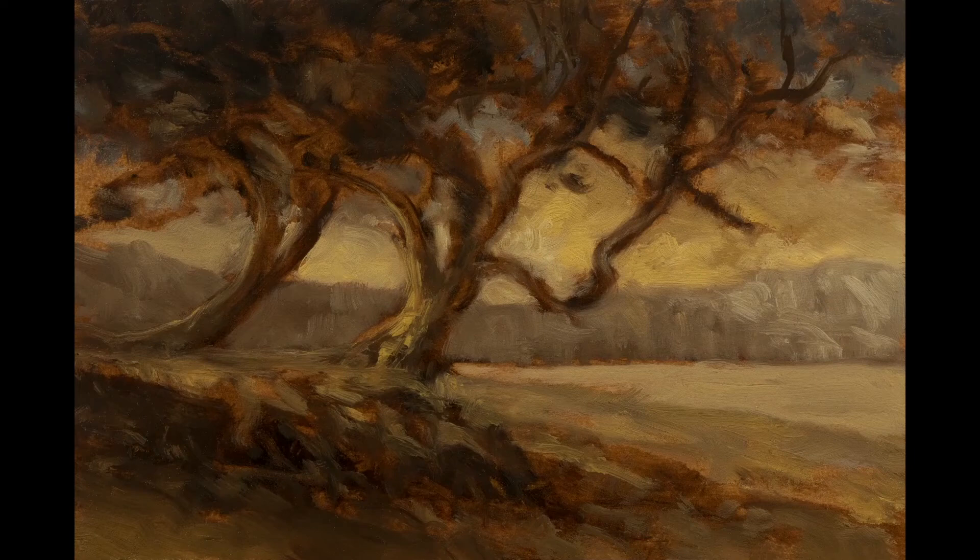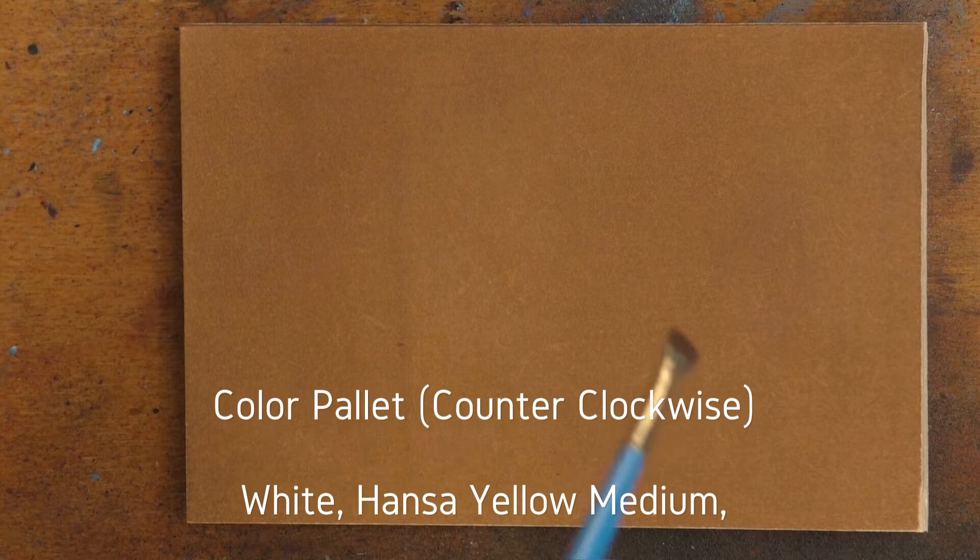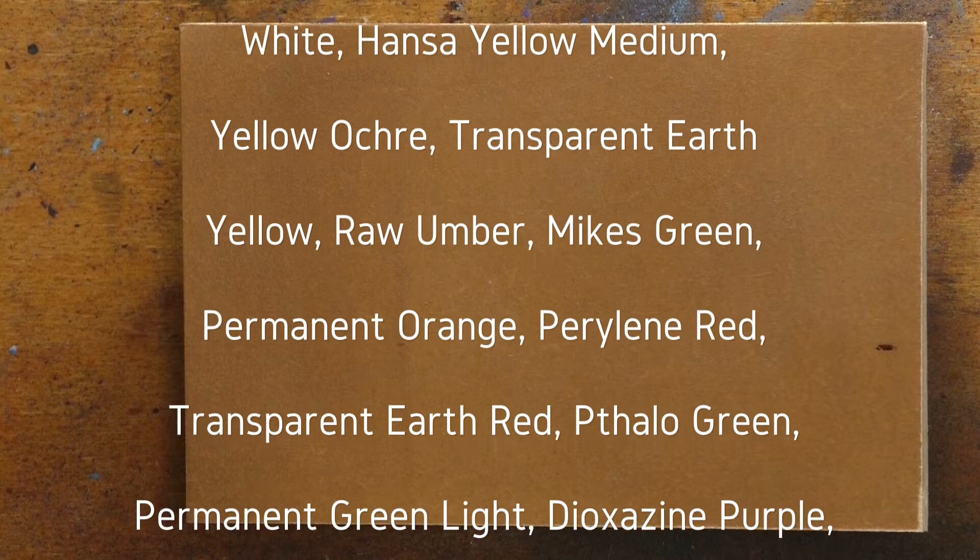Hello! Welcome to another Tonalist Landscape oil painting demonstration. This is your painter in residence, M. Francis McCarthy, and the painting I am bringing you today is called Summer Inlet.